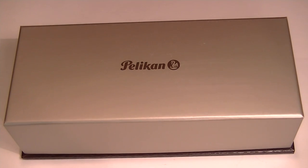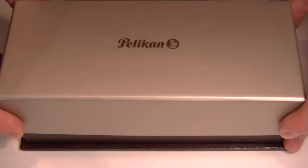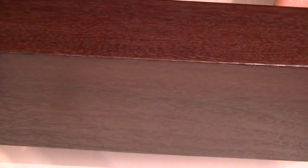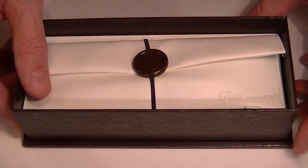This is the Pelican K600 ballpoint pen. It comes in a grey cardboard box. We have the Pelican logo printed in brown on the top of the box, which lifts off. The bottom of the box is a faux leather — it looks like leather, but it's actually just a cardboard bottom.